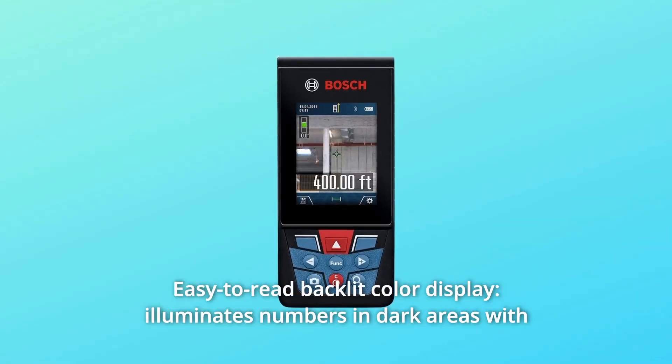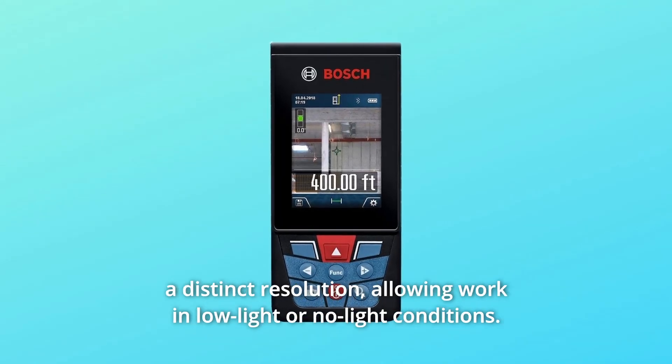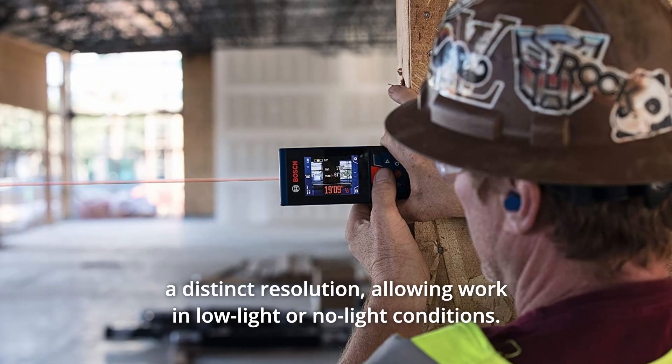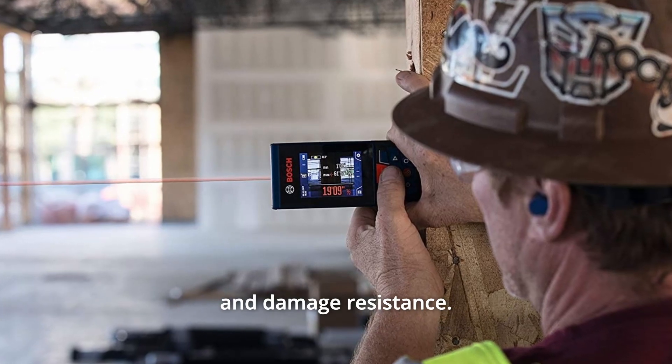Number 3: Easy-to-read backlit color display. Illuminates numbers in dark areas with a distinct resolution, allowing work in low-light or no-light conditions. Number 4: Reinforced Screen Glass. Provides increased durability and damage resistance.